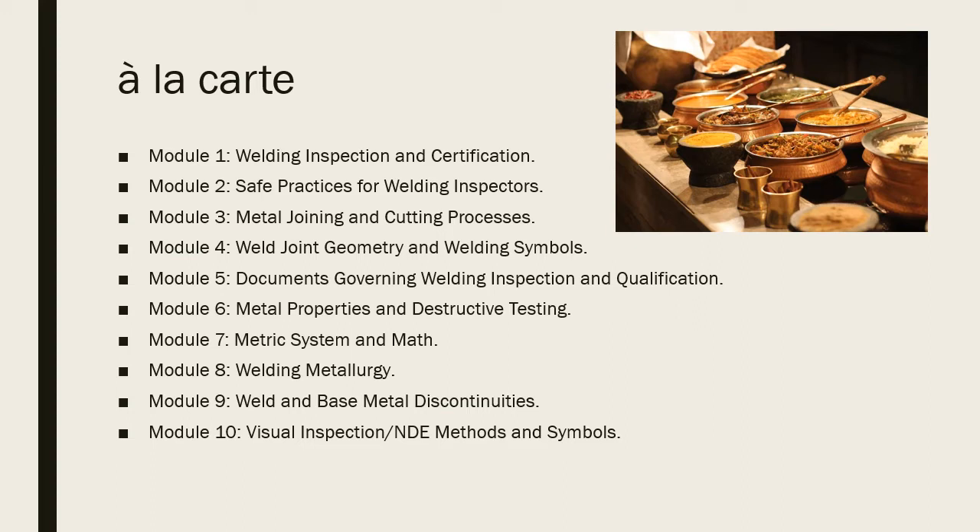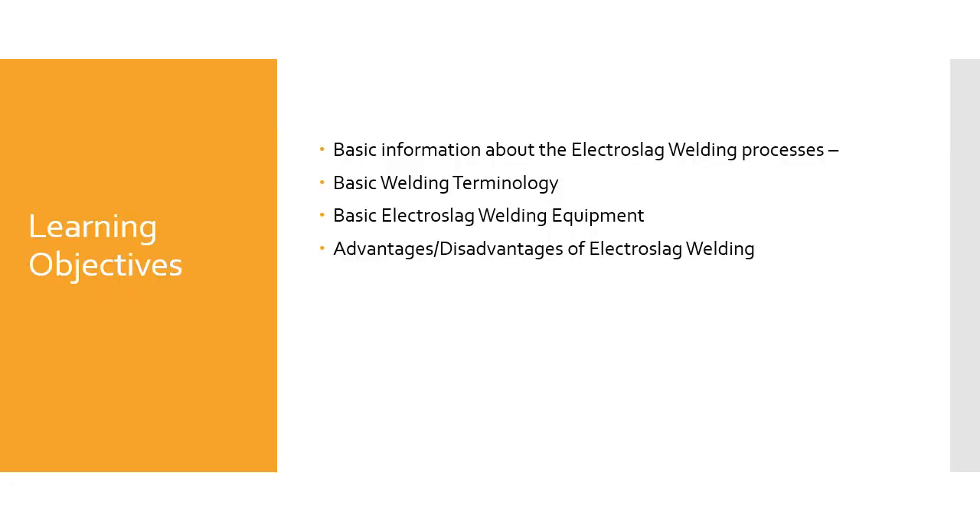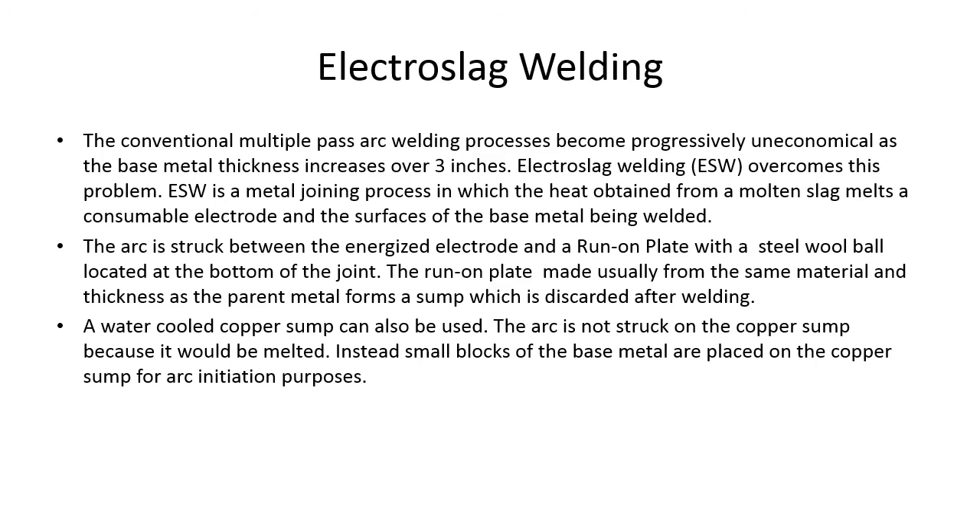Like a Chinese food buffet — pick and choose what you want and leave the rest. CWI Preparation Course: Electro Slag Welding, Module 3, Part 15. Learning objectives: we're going to cover basic information about the electro slag welding process, basic welding terminology, basic electro slag welding equipment, and the advantages and disadvantages of electro slag welding.